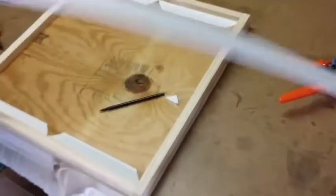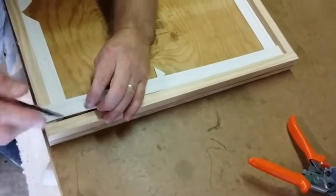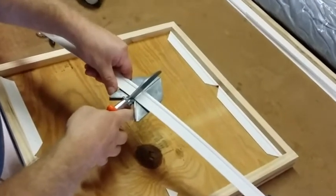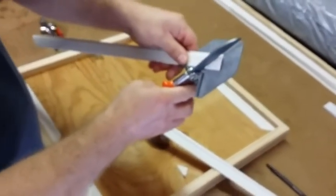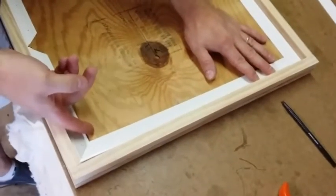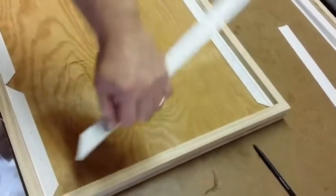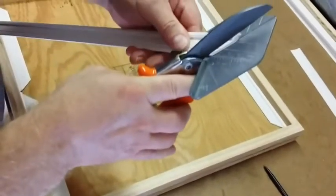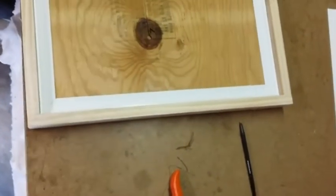Now we're going to do the sides — same thing, but you don't have to cut the center. It's always a little big when you do your mark because of the other one that fits in there, so you just recut it. You don't want to force it; you just want it to fit in there like you have a hair in between those 45°s. There you go — nice and clean. Brad nails.